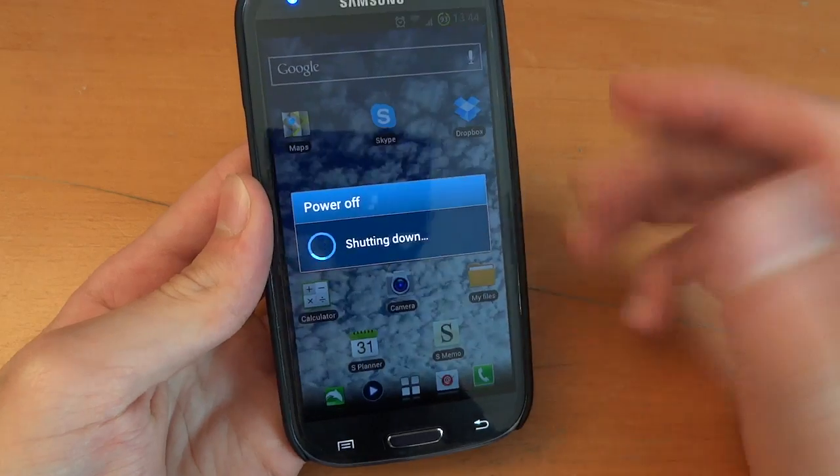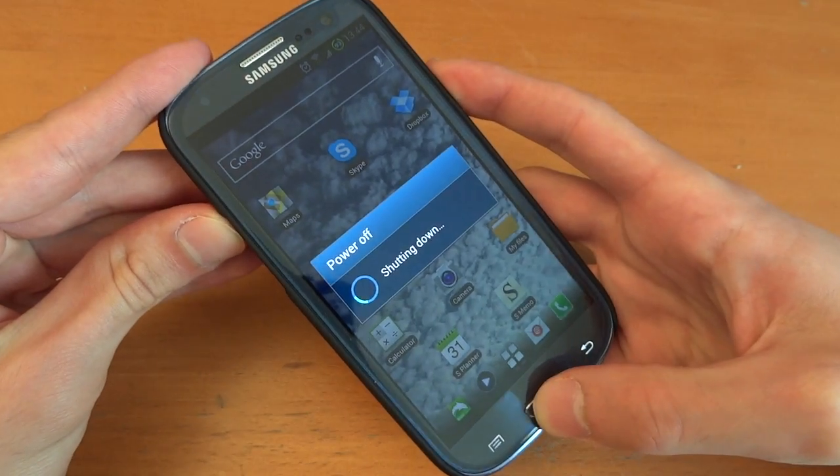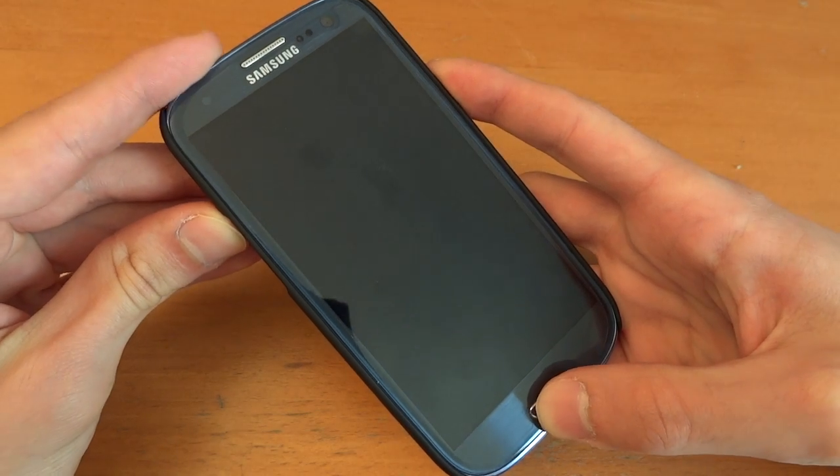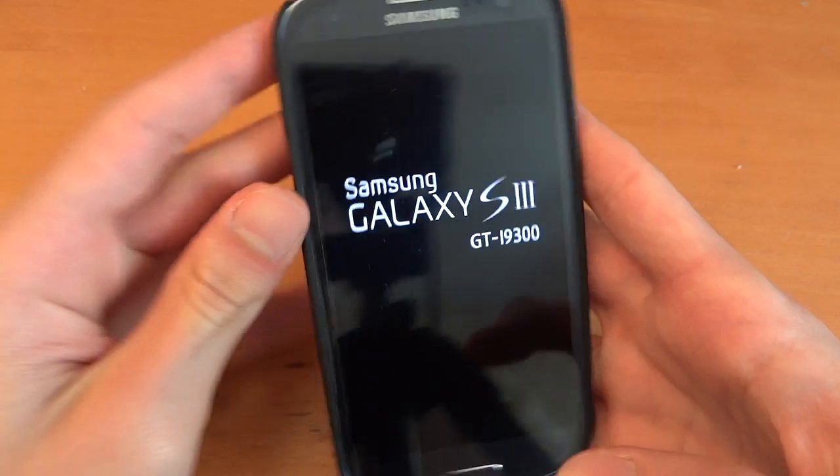To go into recovery, we're going to press Up, Home, and Power after the phone switches off — and get into recovery.